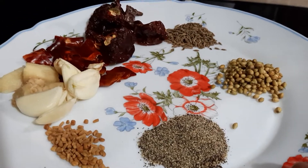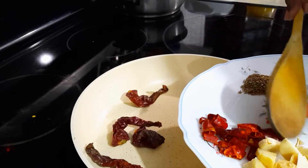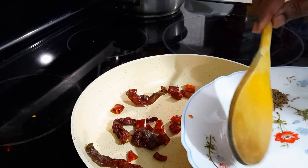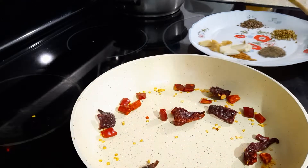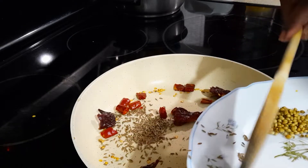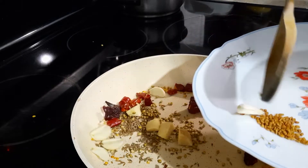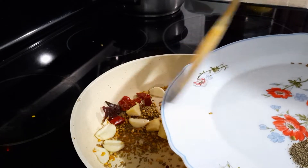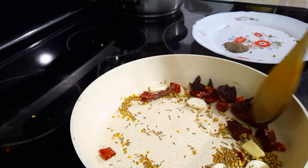I have the powdered one so I'm putting the powdered one. I'm going to dry roast all of this — I'm going to dry roast the chili first for two to three minutes. Then I'm going to add in the ginger and garlic and cook that for two minutes.